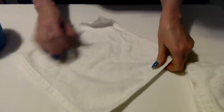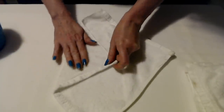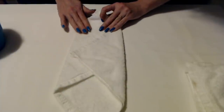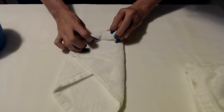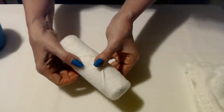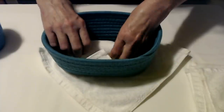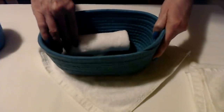I guess if you were really dedicated you could iron them — I'm not that worried about it. Fold them down, take it over, grab the corner and roll it. I'm going to put that one in the second basket. Oh, and if this ever happens to you where it unrolled, it's very easy to just roll it right back up and leave it like that.